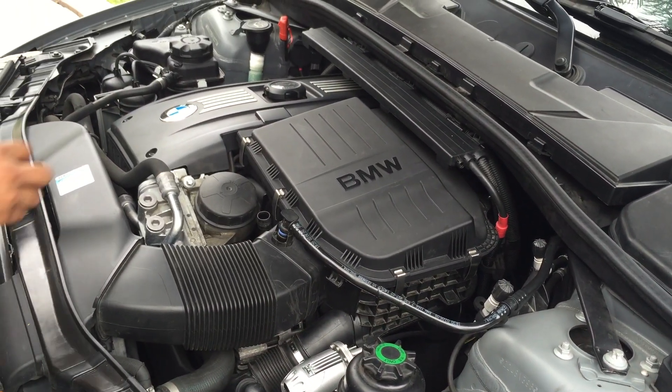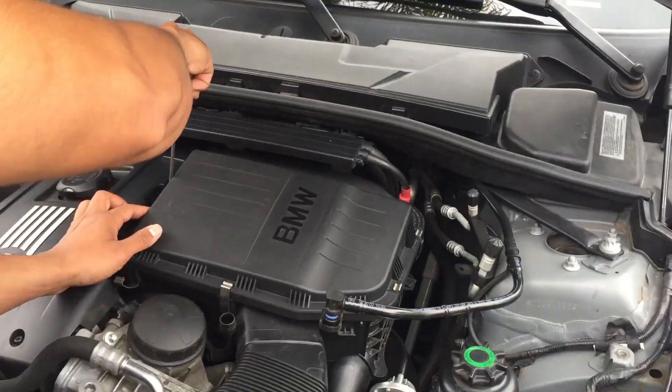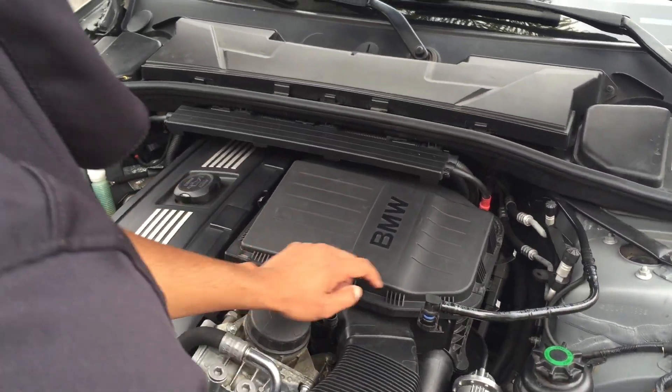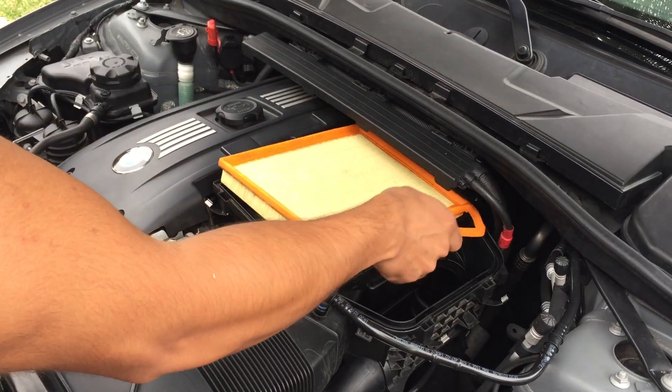Next you're going to want to unhinge the top of the air box. There are 1, 2, 3, 4, 5 hinges — you're going to unhinge all 5 of those. Just take this off and take out the air filter.